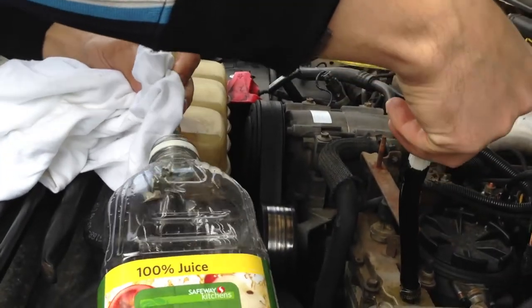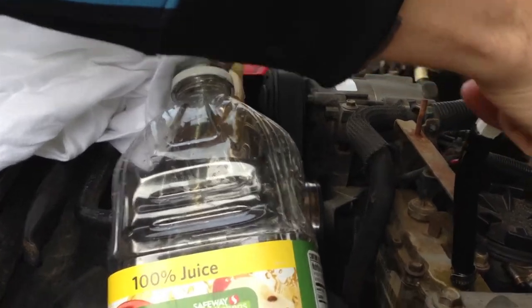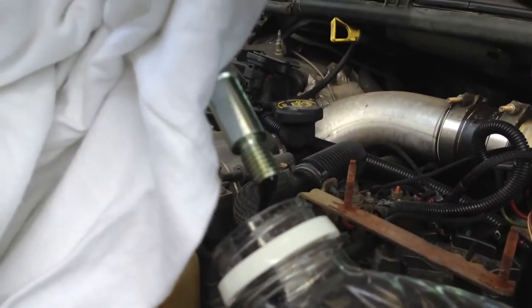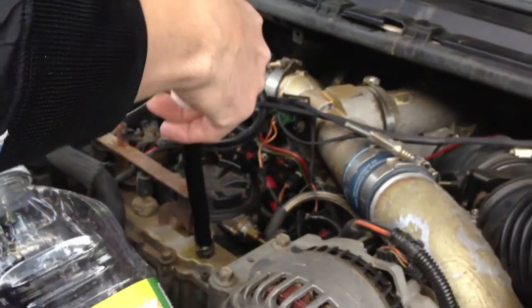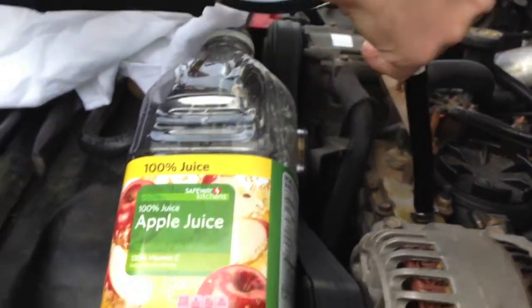As we start pumping, you can start to see the black oil start to come out. This is how black it is — the oil is pretty black. We do this procedure until we get all the oil out of the reservoir.